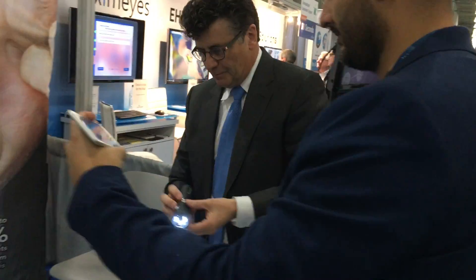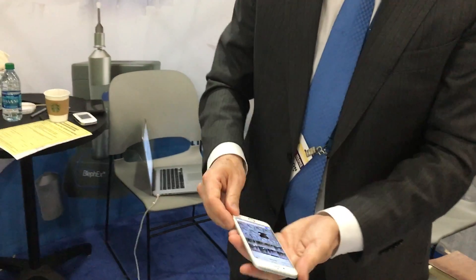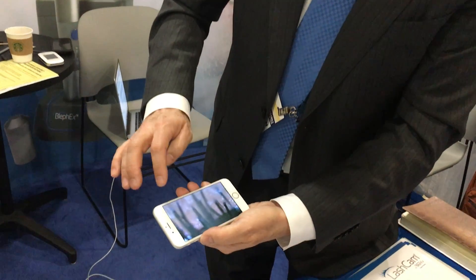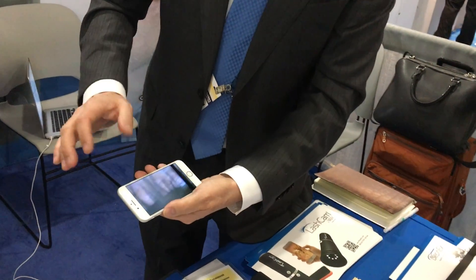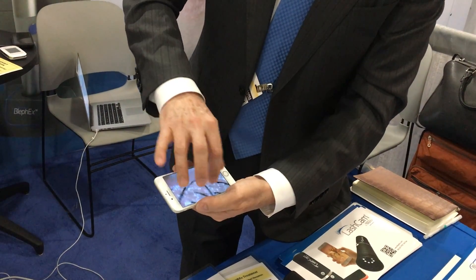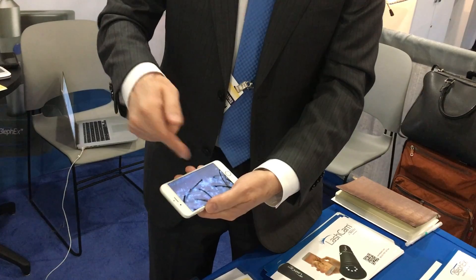Once you have all the pictures you want, go to your picture file on the device and review the pictures with the patient. Here are your upper lids — scroll until you find some that are nicely focused. What we're looking for is the biofilm, demodex — you can see demodex with this — and swelling around the lashes. That shiny, crinkly appearance is the biofilm. Your patients with heavy biofilm accumulation will produce a much more impressive picture.